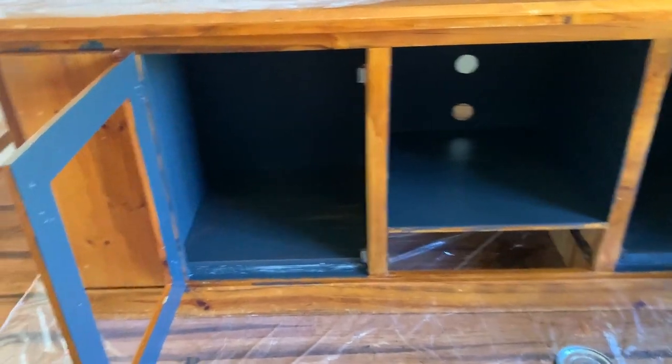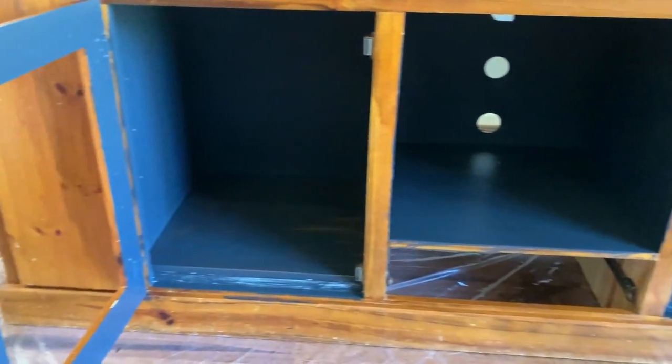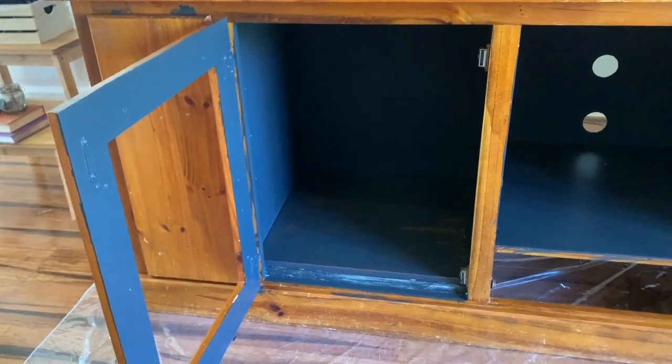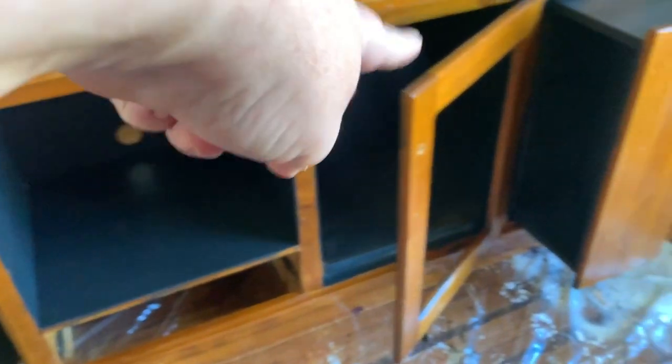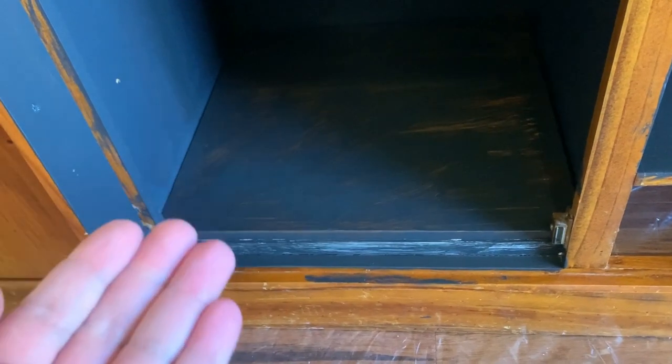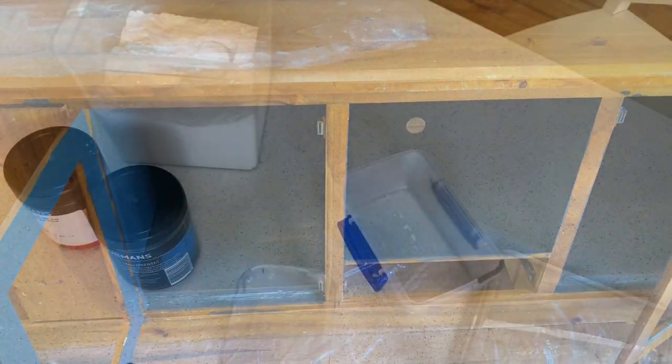So I've given the inside a coat of black - it looks quite blue or gray on camera but it's actually black. This one still needs a second coat and that one still needs a second coat, because Michael had to put in a raised floor in that for the speakers. So I want to show you how I mix up my chalk paint and we'll go from there.